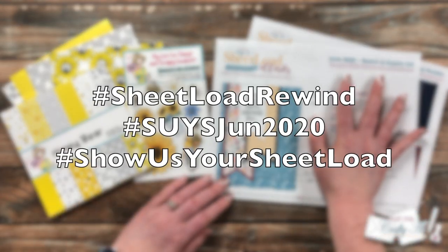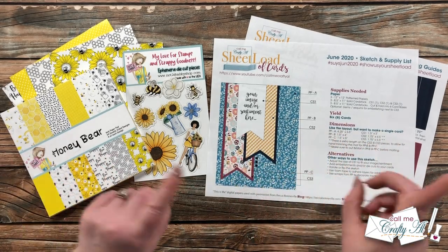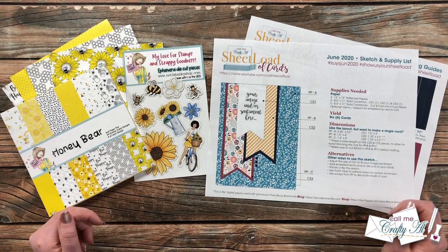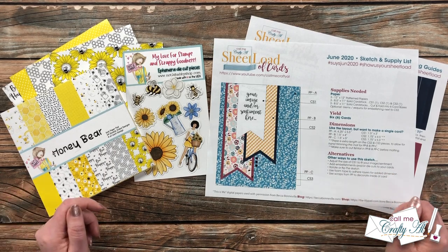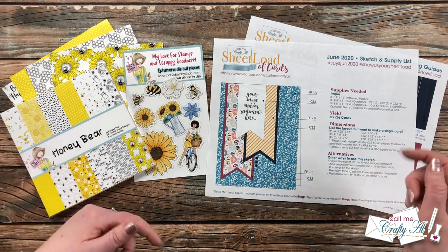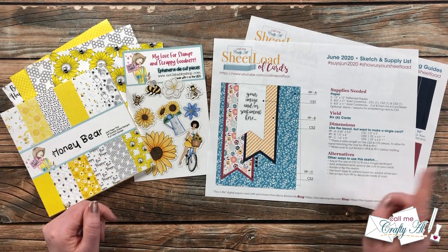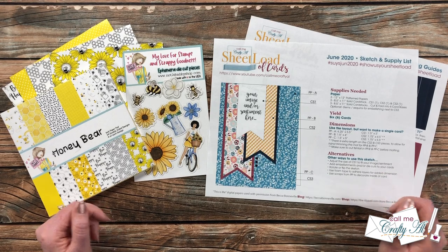If you don't yet have this edition, I'll tell you at the end of the video how you can download it for free if you're a subscriber to my channel. I'll also have the original June 2020 sheet load video linked in the description box below, as well as my process. Let's go ahead and take a look at some of the supplies I'll be using for today's cards.